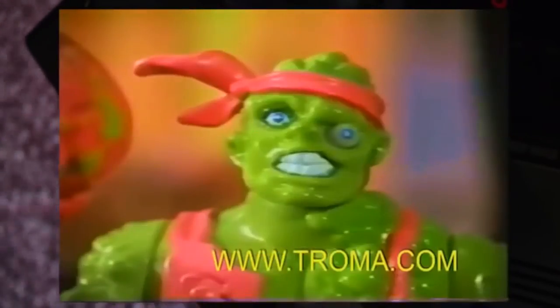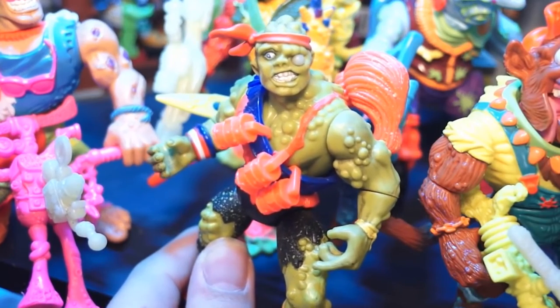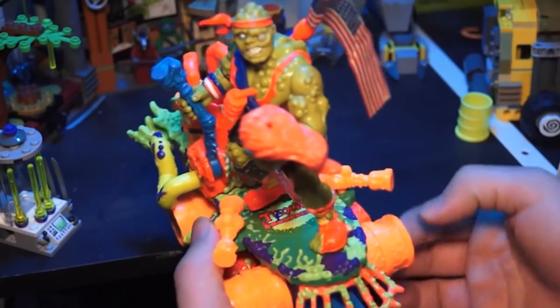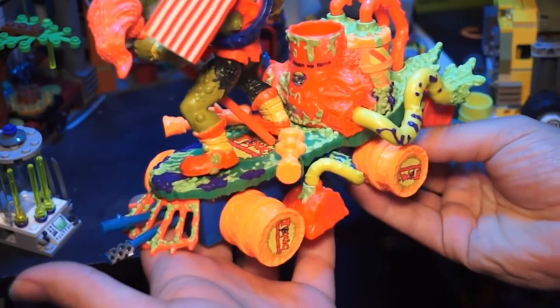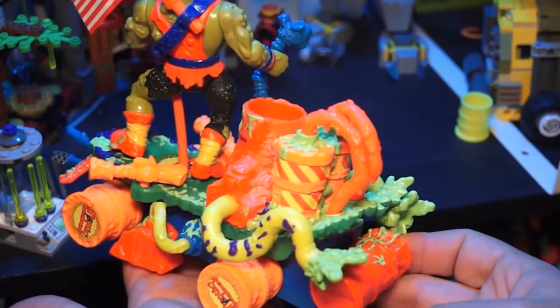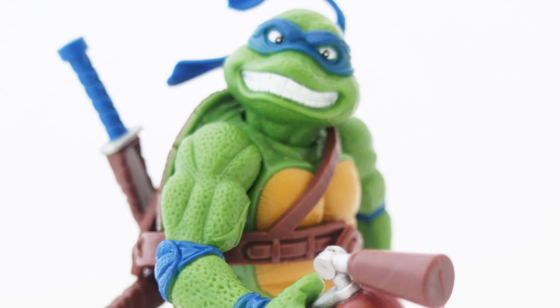Anyway guys, thank you so much for watching, and if you need some more Playmates action, I've gone ahead and reviewed the Toxic Crusaders toy line already. It's much more colourful, a lot more radical, but it's really cool seeing how diverse the Playmates toys got in the 90s. So stay tuned for more Leftovers, and thanks for watching. For more action figure reviews, be sure to check out leftoverculturereview.com. Cheers guys.